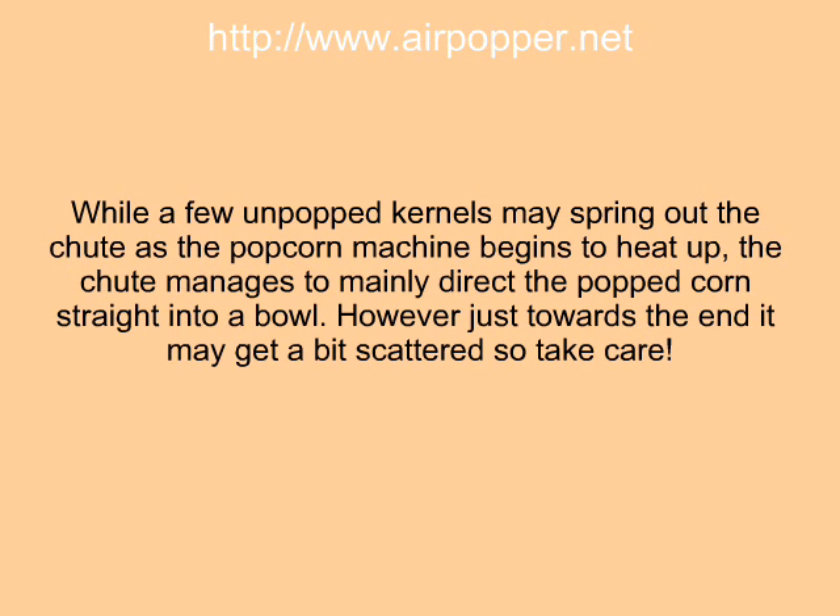While a few unpopped kernels may spring out the chute as the popcorn machine begins to heat up, the chute manages to mainly direct the popcorn straight into a bowl. However, just towards the end it may get a bit scattered, so take care.